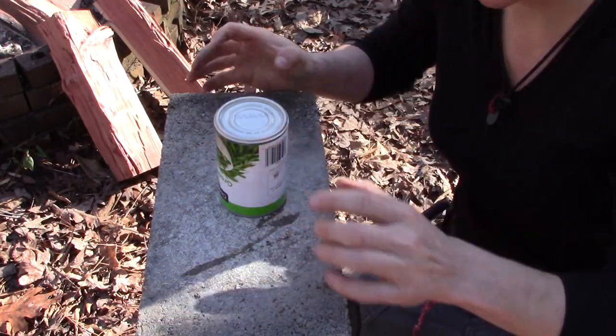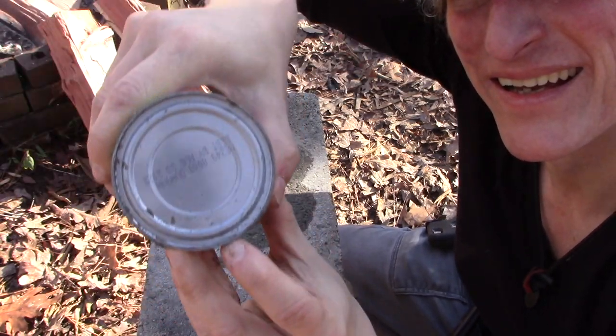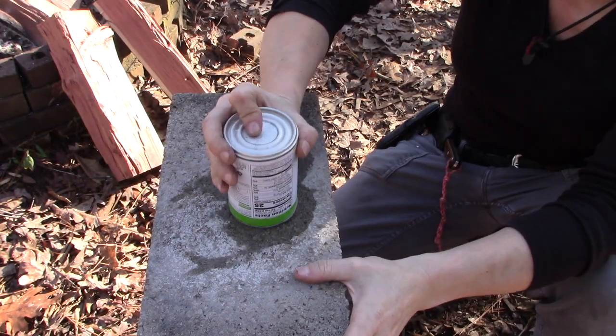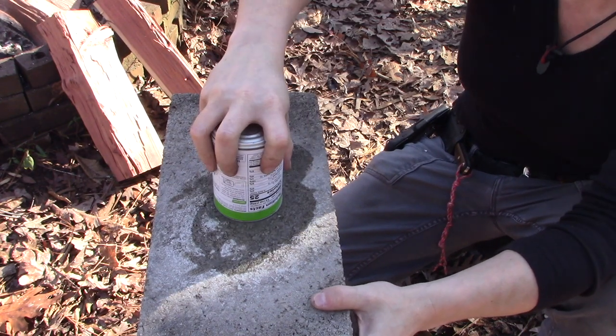Starting to break through — I want you to see the lip, see how the lip is getting worn away. The other reason you do it upside down: you're gonna lose your juices, but at least you get some food out of it without any grains and grit in it.